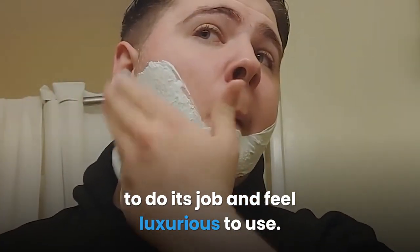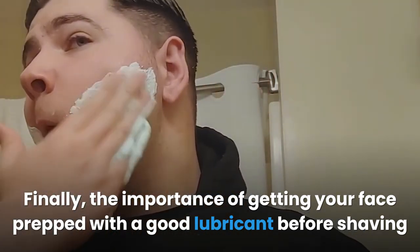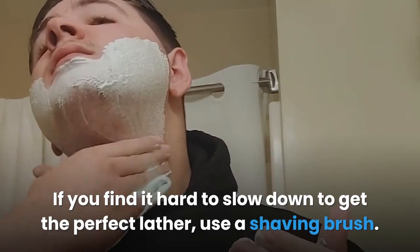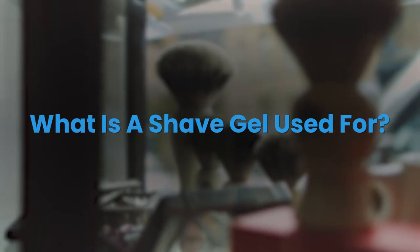The importance of getting your face prepped with a good lubricant before shaving can't be overemphasized. The only protection you can give your face from a razor is the lubricant. If you find it hard to slow down to get the perfect lather, use a shaving brush.